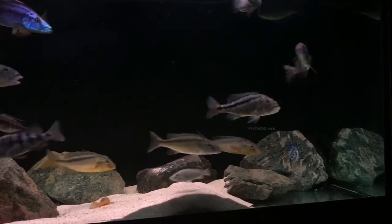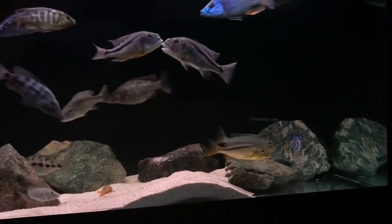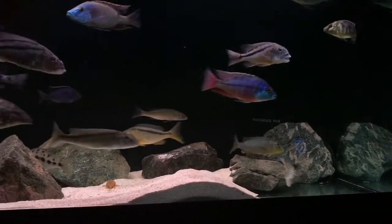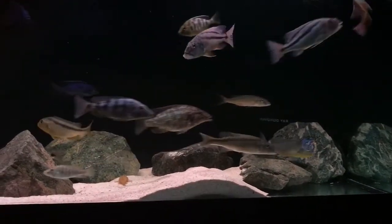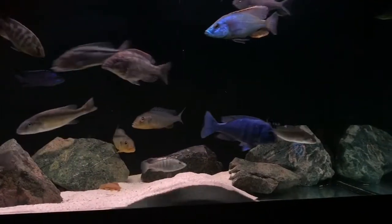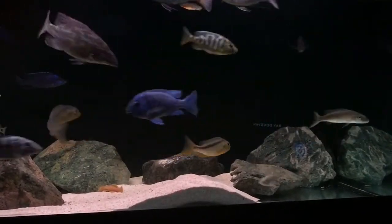So yeah, you want to take good pictures, good videos of your fish — feed them before and prepare to wait. I've sometimes waited half an hour to get one good shot. That's what you need to take good quality pictures.